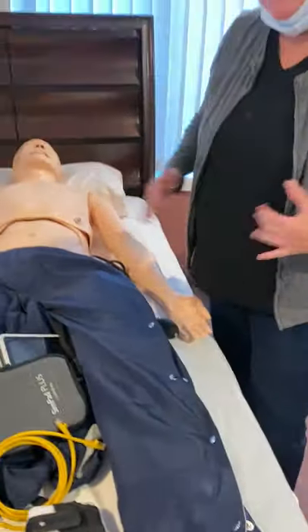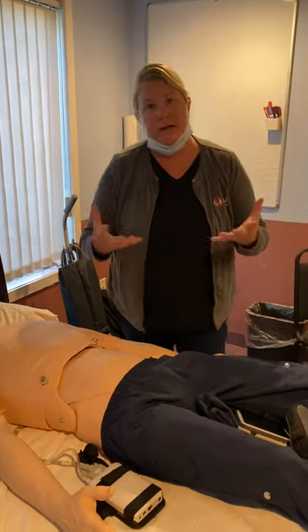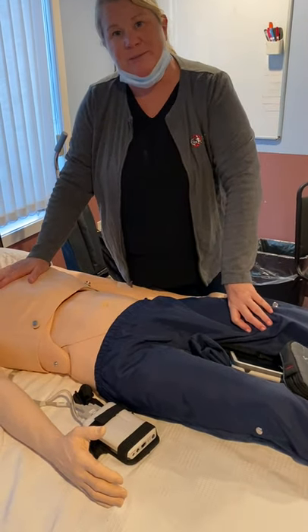That is an overview of his functionality and the SimPad. I'm going to send more details and documentation so you can have it as a reference, and hopefully you'll have a great experience using him and all of his features. Thank you.